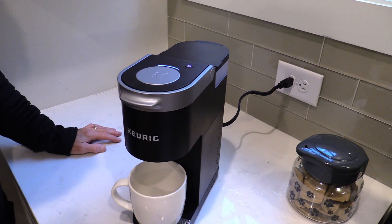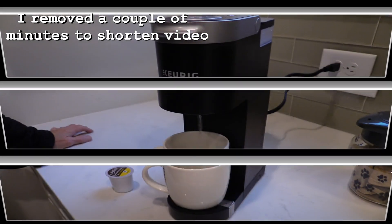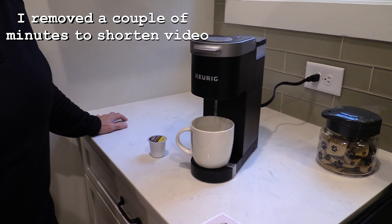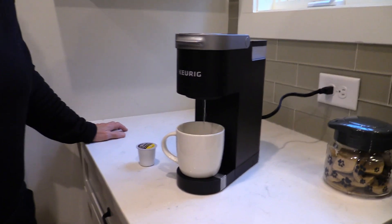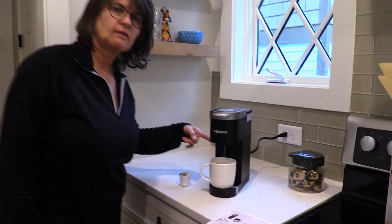I'm new at this, so we'll see how it works, and then we'll make a cup of coffee. Here comes the water. How about that? In a nice compact size.